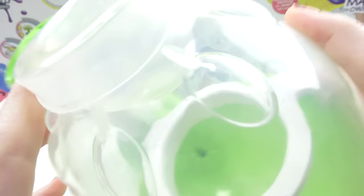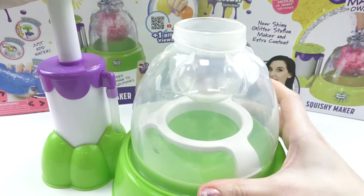Don't pull too much of the squishy over it at once. Pump the squishy maker just until the squishy touches the support inside.